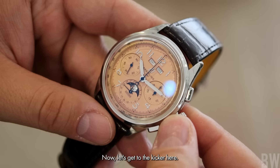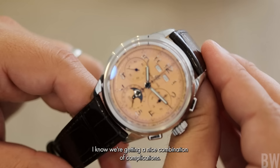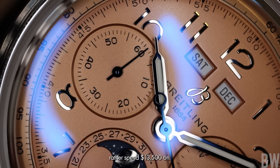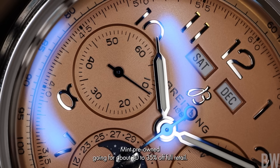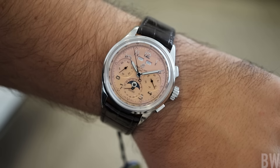Now let's get to the kicker here. $13,500 full retail, which is a steep retail price. I know we're getting a nice combination of complications, it's classically done, the fit and finish and detail work is present. But at the same time, there are other watches that I would rather spend $13,500 on. Fortunately for me as a consumer, you can find steep discounts on the secondary market. I've noticed a couple of different examples, mint pre-owned, going for about 30 to 35% off full retail — but there are not a lot of examples on the secondary market. This is not a popular model, there is not a lot of demand for this particular piece, which is good for me because I want this.